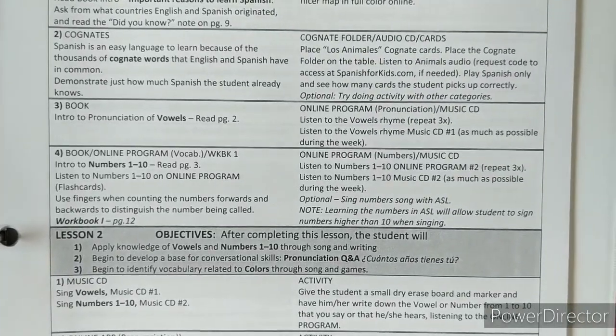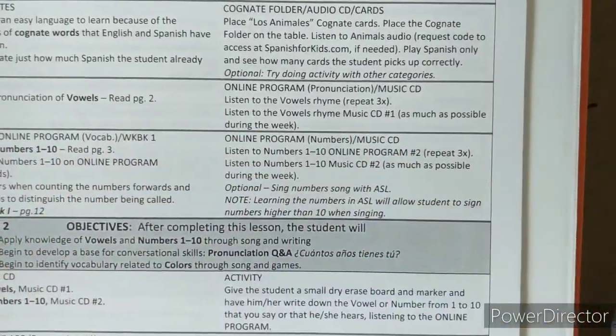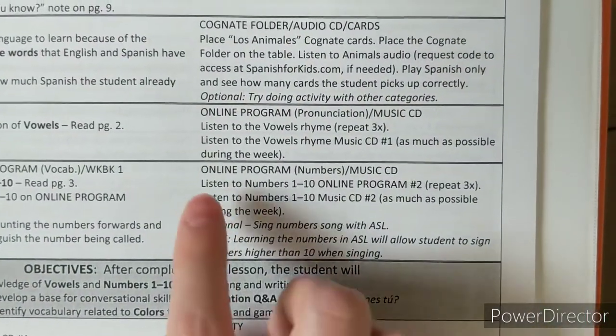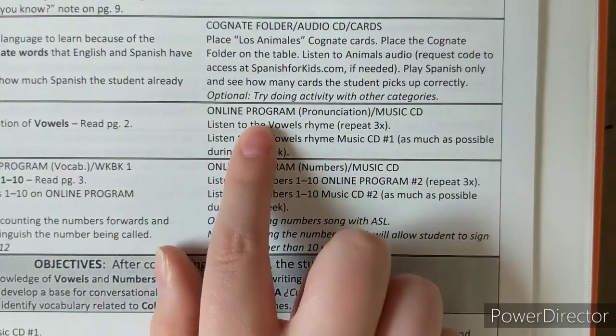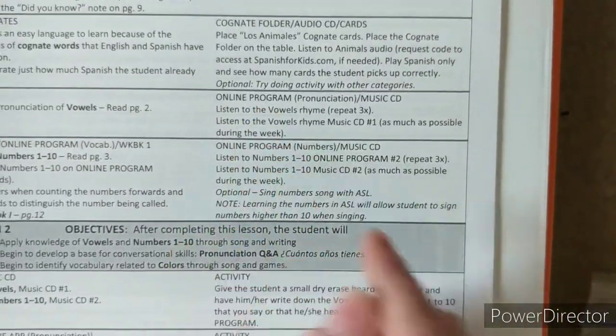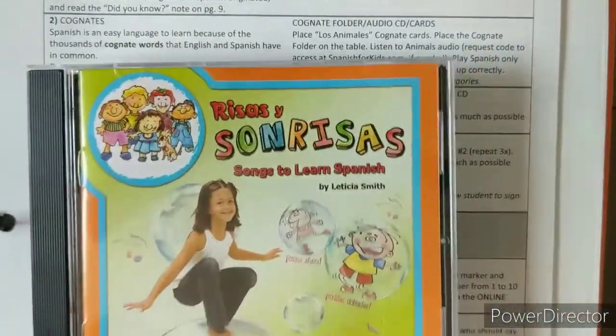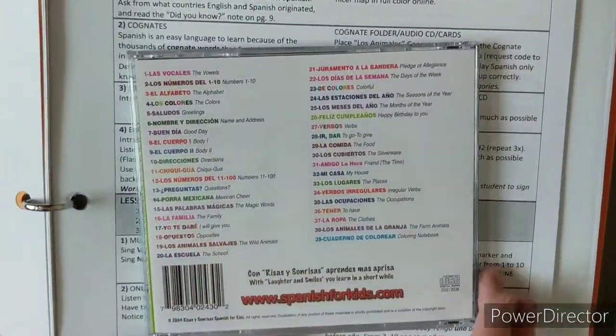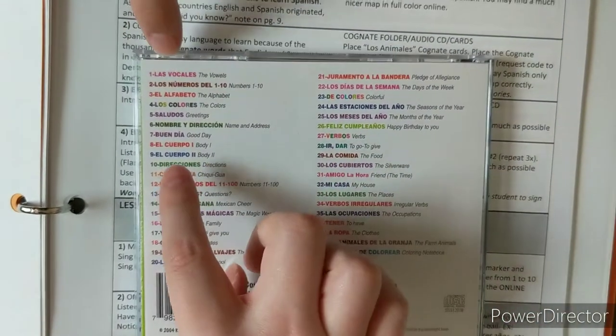Next, you go back to the book for page two, and then you'll go to the online program to do an activity. In this case, the music CD they're talking about is the provided CD — the vowel song, which is track number one on that CD.